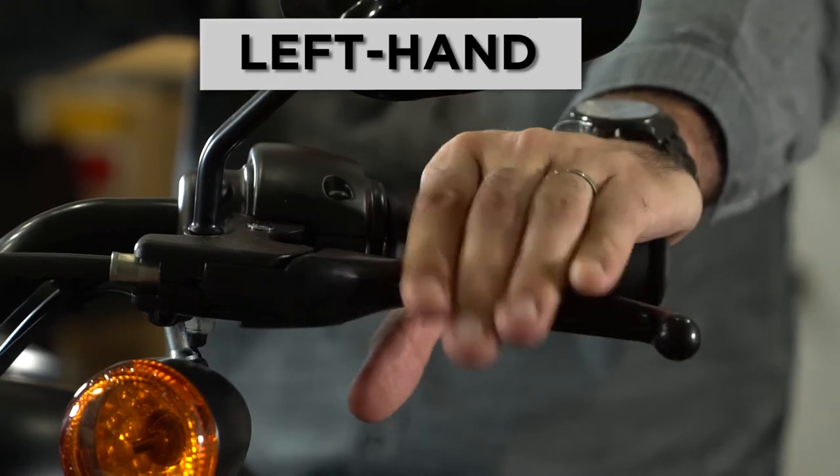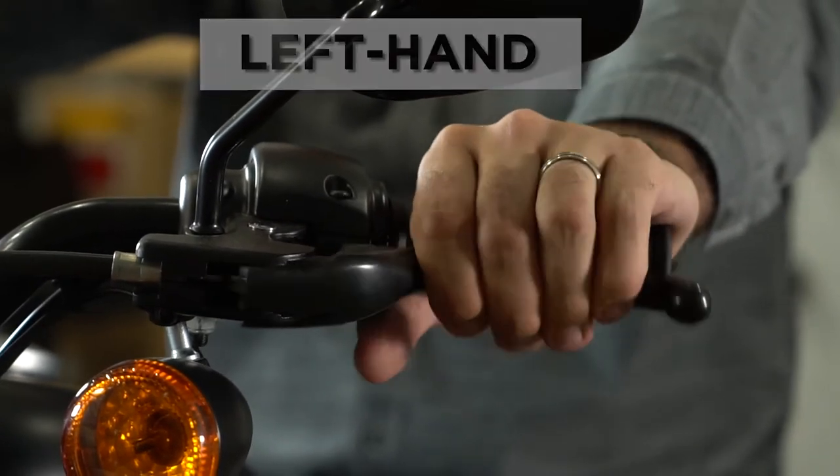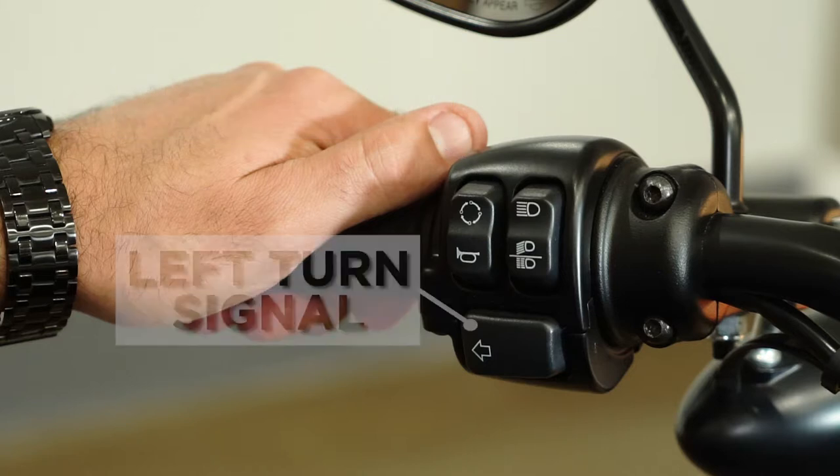On your left hand is the clutch control. You also have on your left hand your horn button. You have your high and low beam, with the high beam indicator being the blue light on your dashboard. On your left hand you also have your left turn signal.